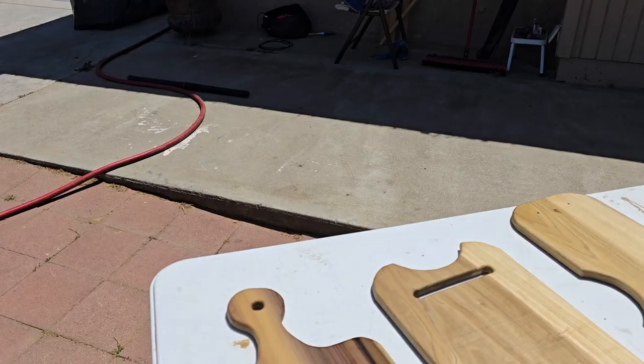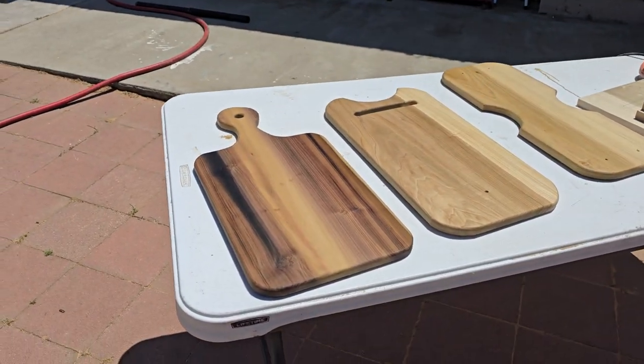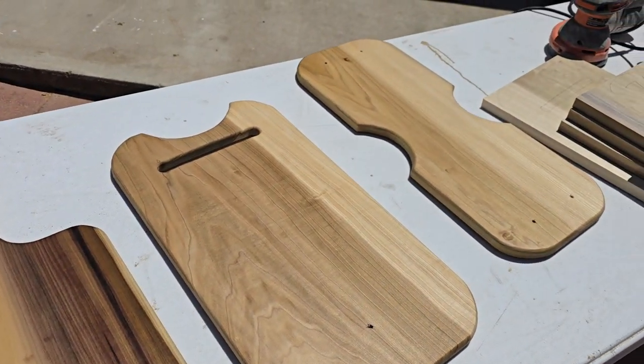I'm building a miter saw station, an outfeed table and stuff. I just picked up that rental and haven't set up anything yet. I was looking at charcuterie boards and I think I'm gonna make some cutting boards too. I don't do edge grain cutting boards — you can do straight grain, people will buy them. I'm still trying to figure out where I'm gonna sell these.